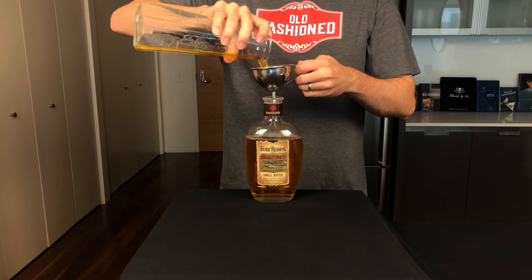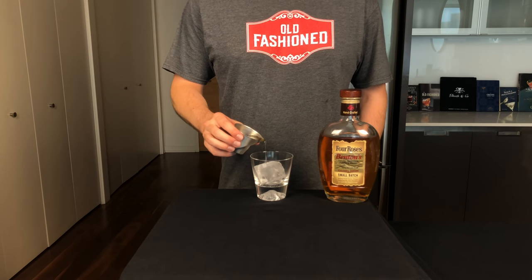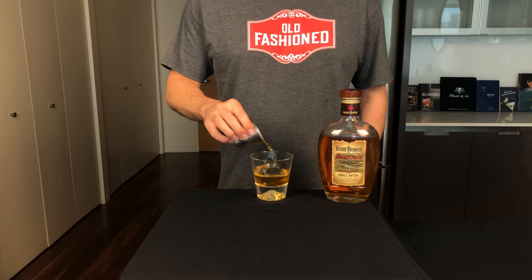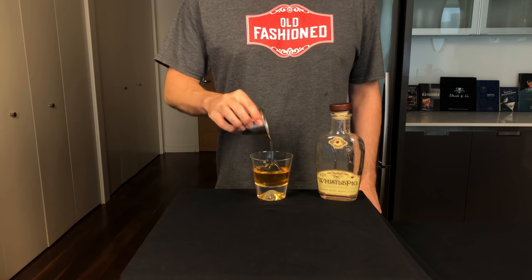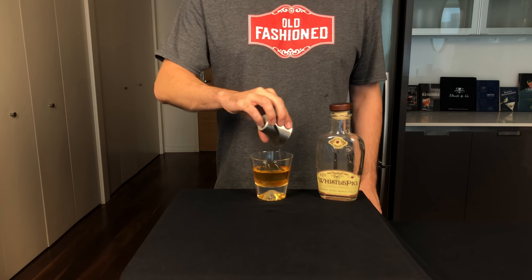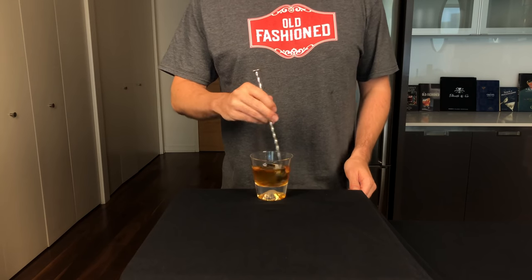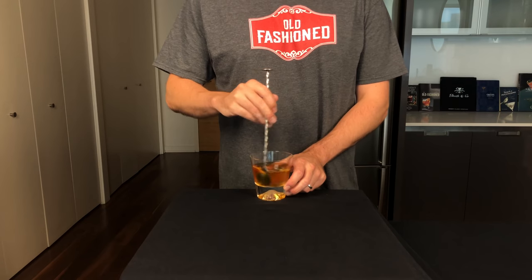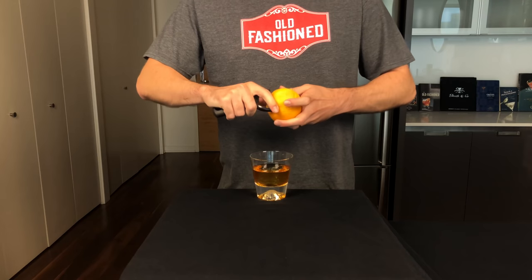Strain out those fat solids and you're left with your bacon infused bourbon. To make the cocktail, take a rocks glass with an ice cube and pour in two ounces or 60 mils of your bacon booze. Then a quarter ounce of grade B maple syrup. Hit that with two dashes of Ango and stir it to chill and dilute it. This Benton's Old Fashioned is actually the most popular drink at the neo-speakeasy PDT in Manhattan. Orange twist — express, rub, drop.